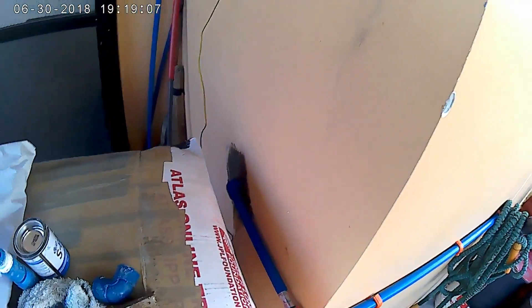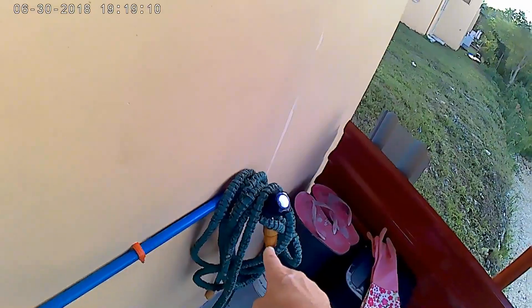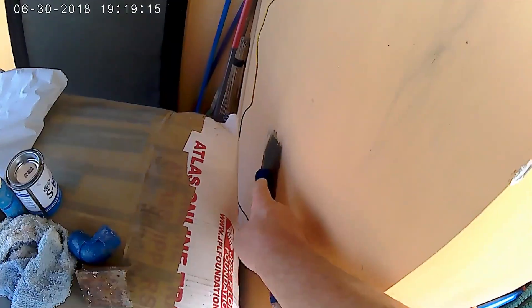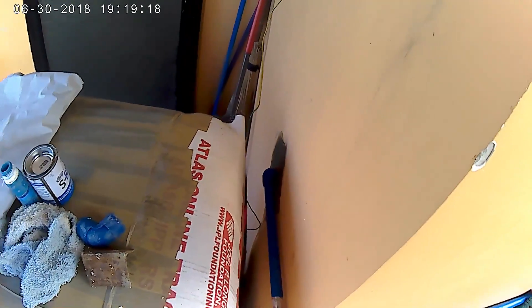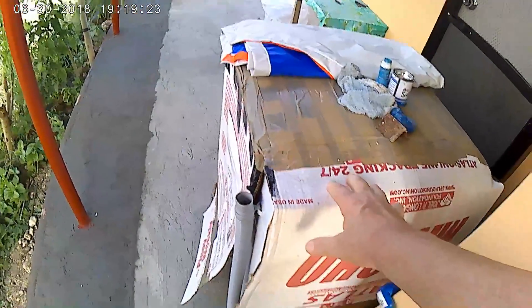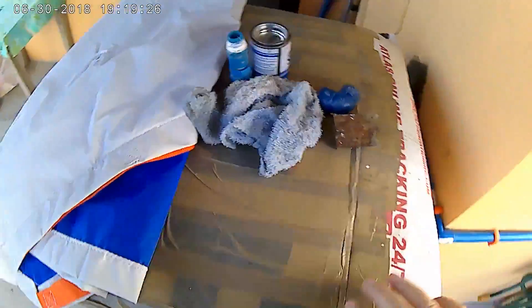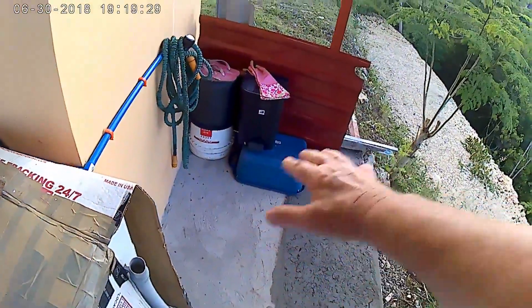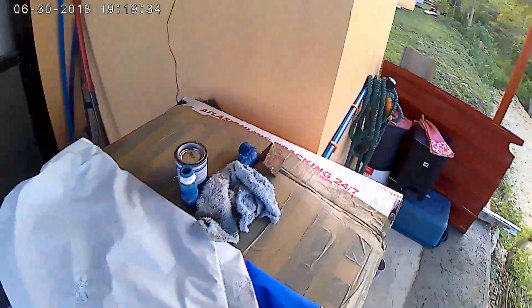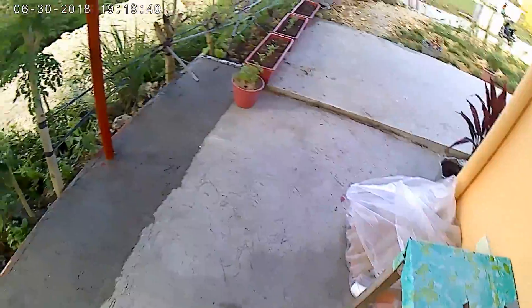We also had the water spigot moved to here. Here's the line — this is where it used to be over here. What's going to happen is right here under this box is the washing machine, so the washing machine is going to move over into this area here, and that'll free up the room over here.